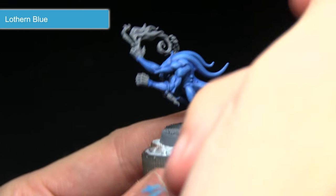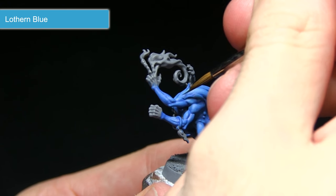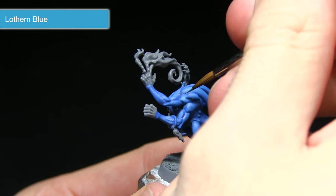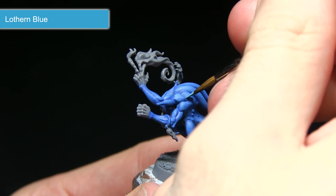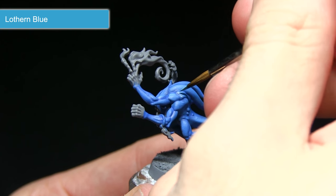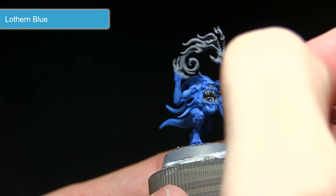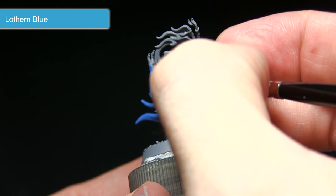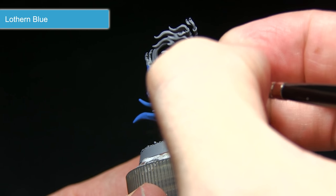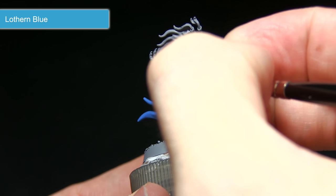The next step is to pick out some of the edges very carefully with a fine line of Lothern Blue. You can see there's a small amount of paint on the brush, dragging it along the raised sections to create a very fine edge of paint along the tops. You can use this to bring out some of the detailing, especially around the face — for example, around the single eye and also around the mouth.